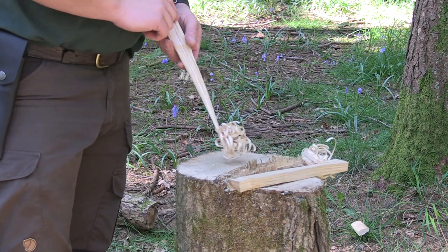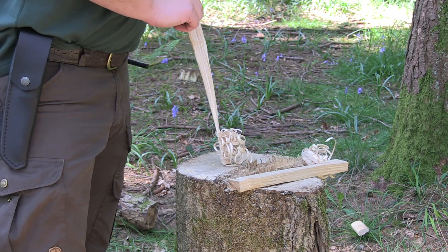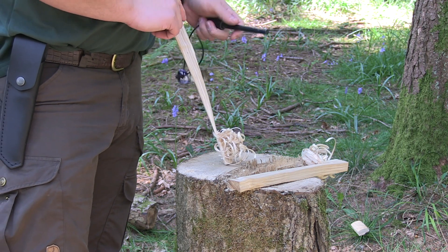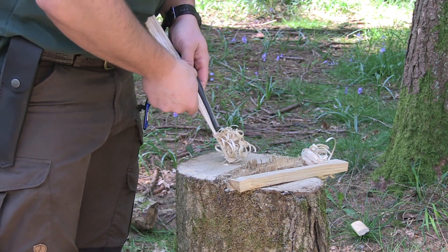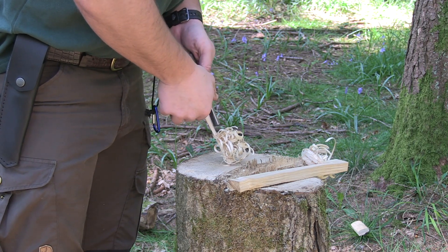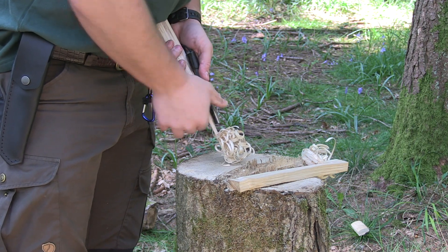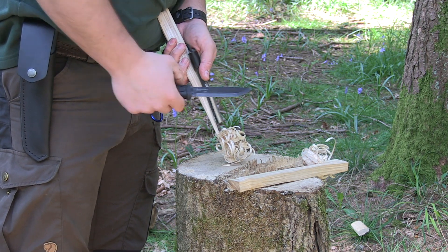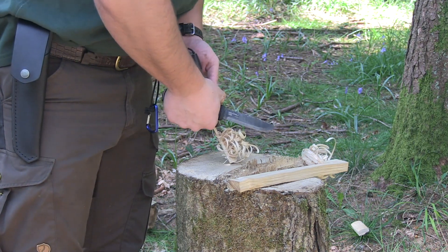Place your feather stick down on a hard surface — that's how I like to do it. Get your ferro rod. I prefer using a six-inch by half-inch ferro rod; it lasts a bit longer and is a little easier to strike good, hot, long sparks off. Get your striker — in this case I'm just using the spine of my knife — and make sure the rod is solidly placed.